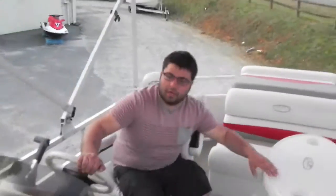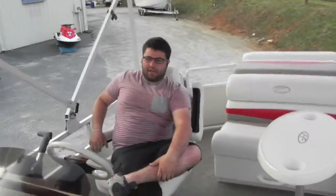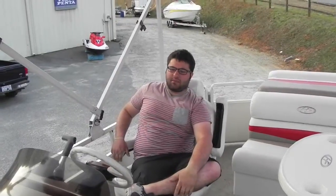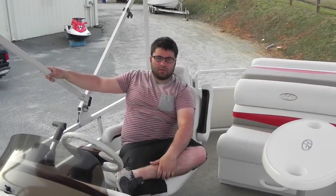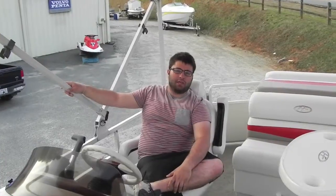This boat is a one-owner Lake Norman boat that came to us from its original owner. The boat does come with a cover, a bimini top, and bimini boot. If you have any questions, feel free to give us a call — I'll be more than happy to help you. Good luck bidding and good luck buying.